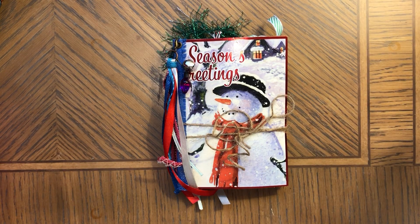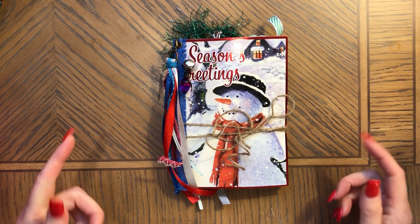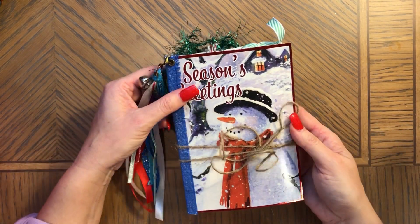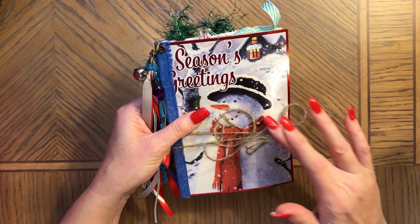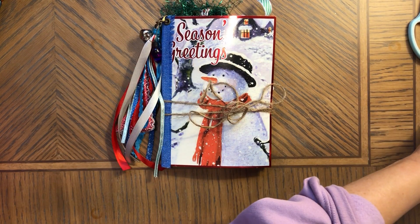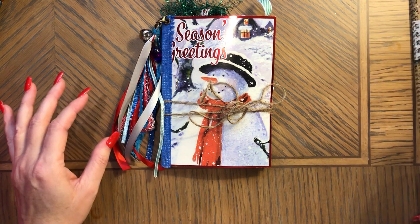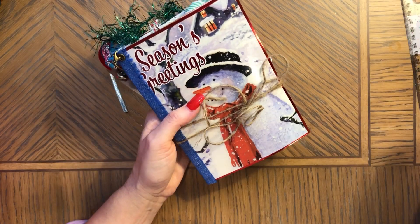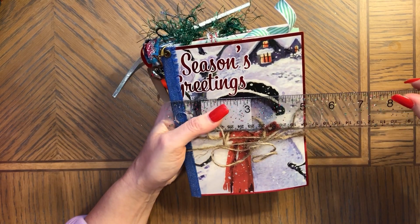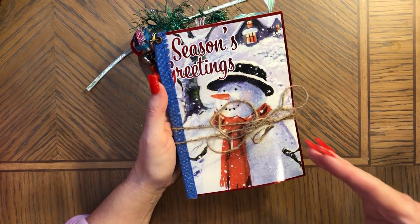Hi, this is Anna, welcome back to my channel. Today I would like to show you the journal that I was making a tutorial of — I was showing how I was making this journal. I finally finished this one; this is my last greeting card journal for this season. I'm going to link the tutorial below so you can see how I was making this journal.